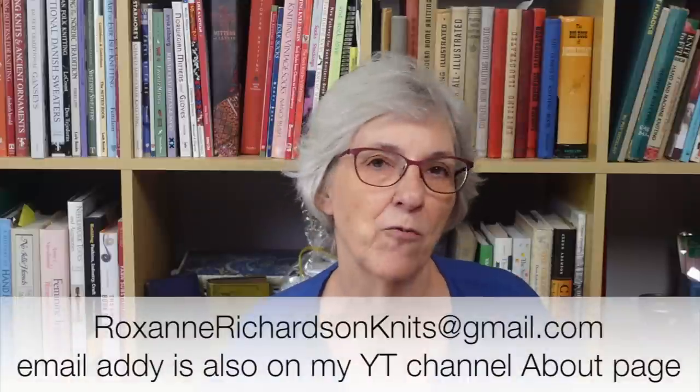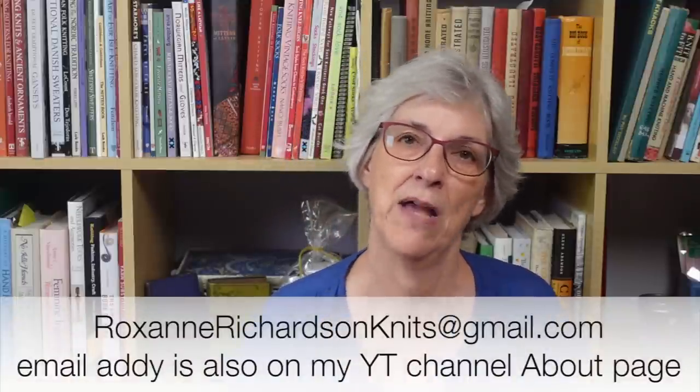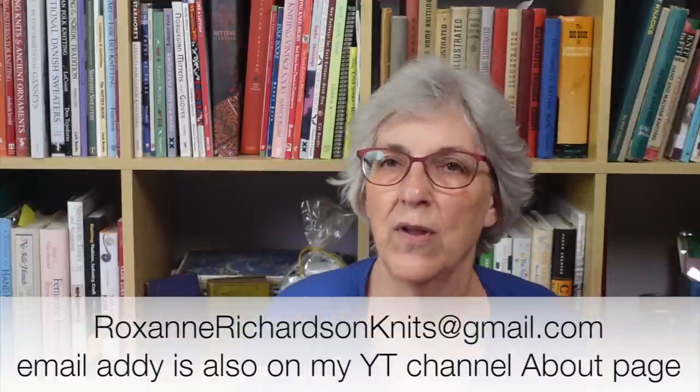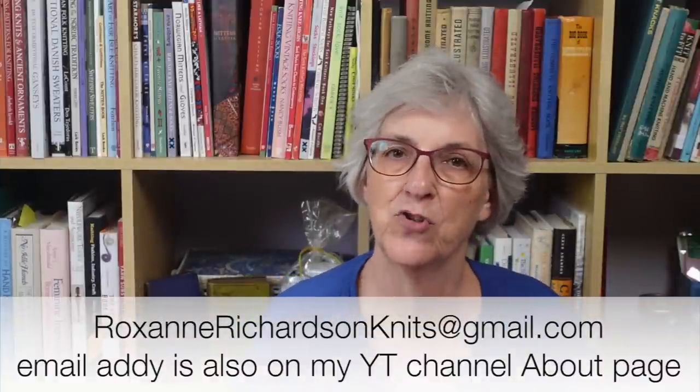If you'd like to contact me with tidbits you've come across that might be interesting to other people who view this podcast, you can direct message me on Ravelry, or you can send me an email at RoxanneRichardsonKnits at gmail.com. That email address is also listed on the About page of my YouTube channel.